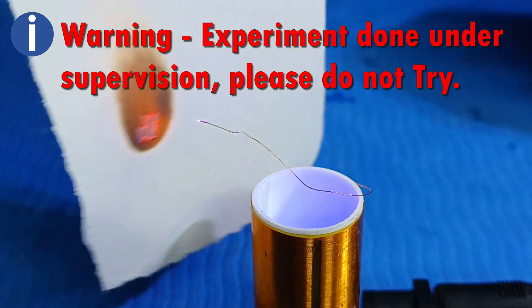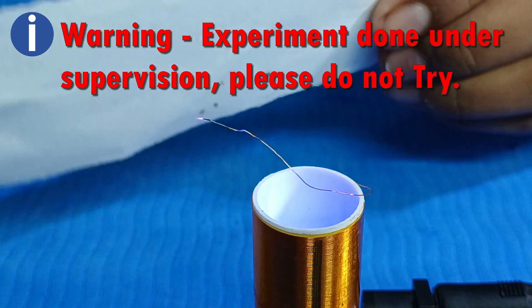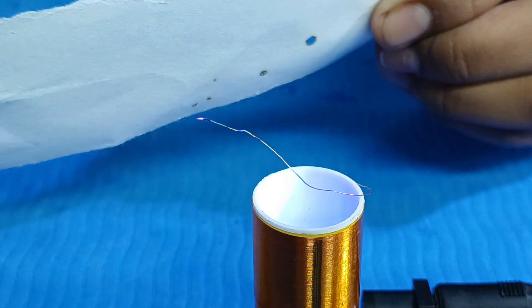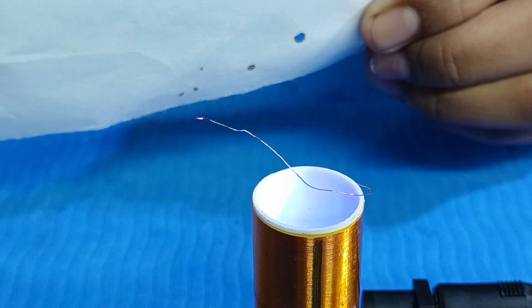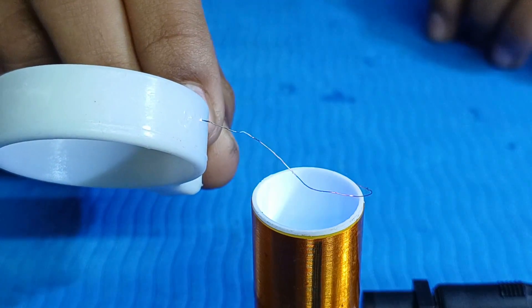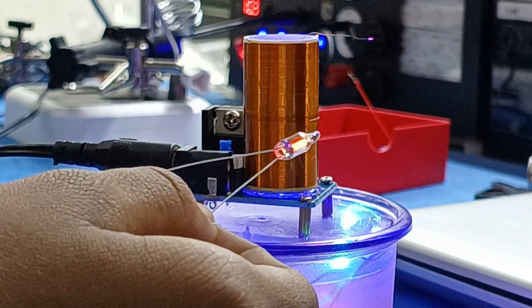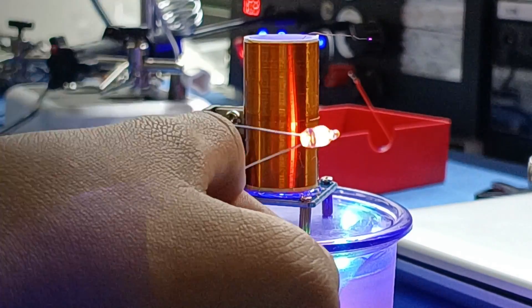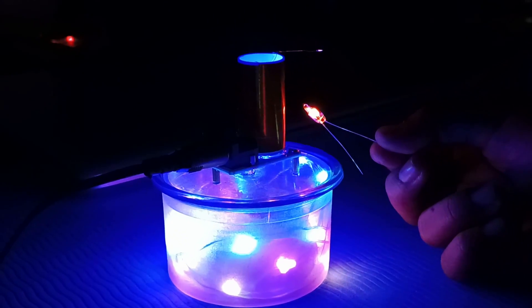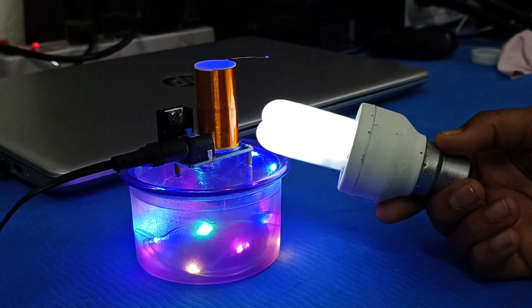You can see it burns a paper. Be careful while playing with Tesla coil — it produces high voltages at low currents, it will hurt you. You can see that fumes are coming out. Now let me check with a neon bulb.